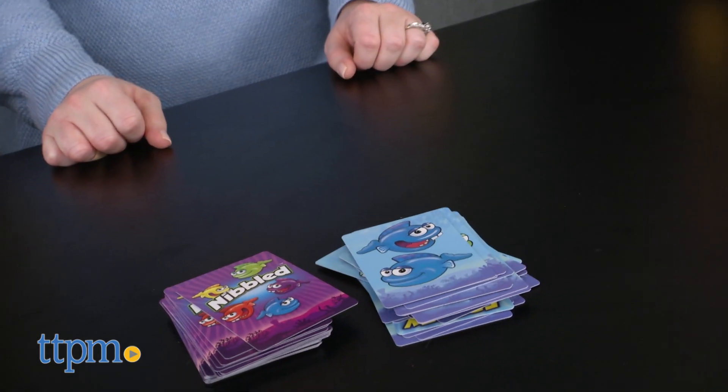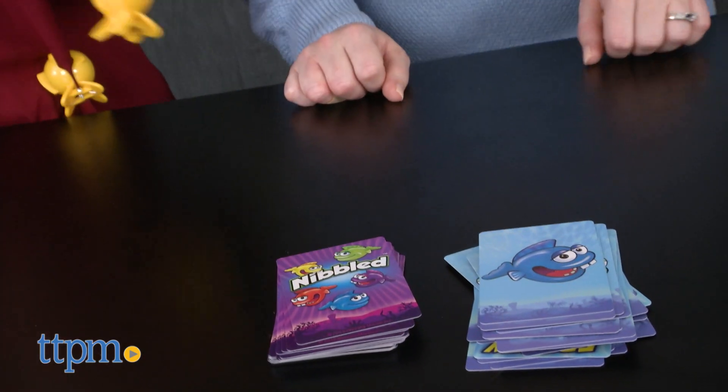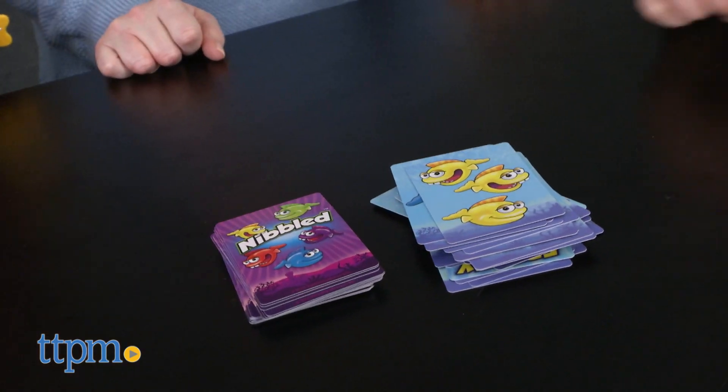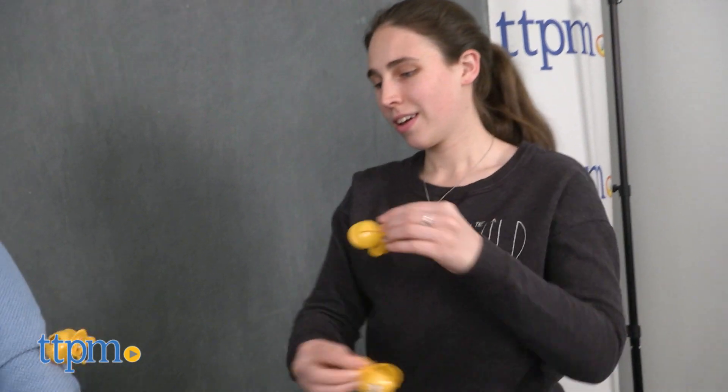This is a really cute game for young kids that will help them with fine motor skills, color matching, and counting. We think kids are really going to like wearing the fish as they play, too — it just adds to the silliness. And the randomly drawn frenzy cards definitely add a little excitement to the guessing gameplay.